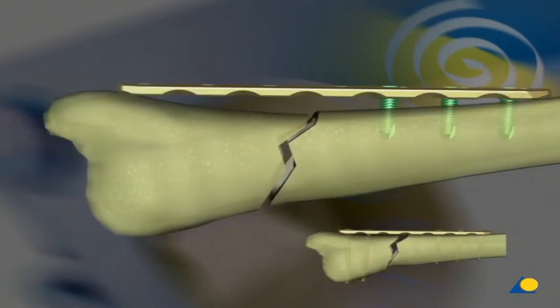The reduction is maintained by fixing the plate with locking head screws. Therefore, the plate does not have to be contoured precisely.